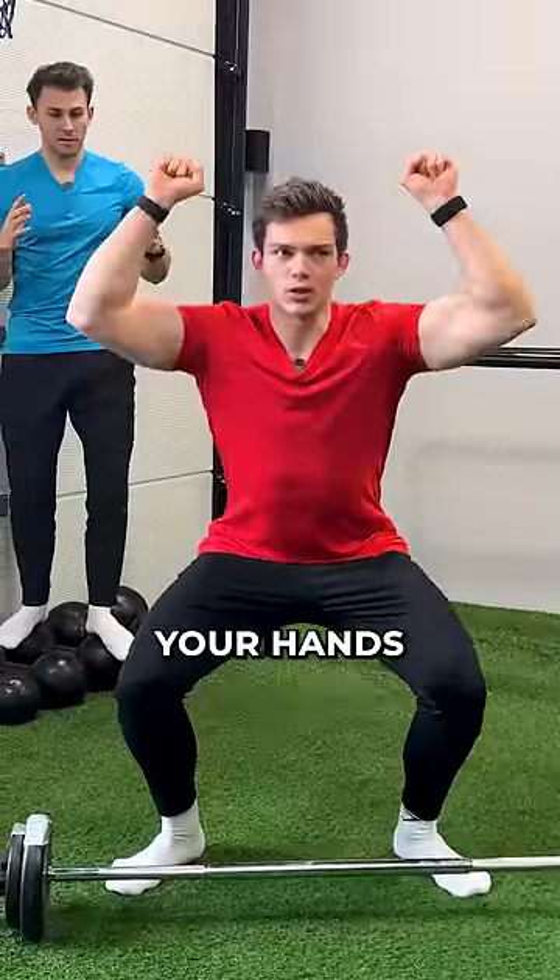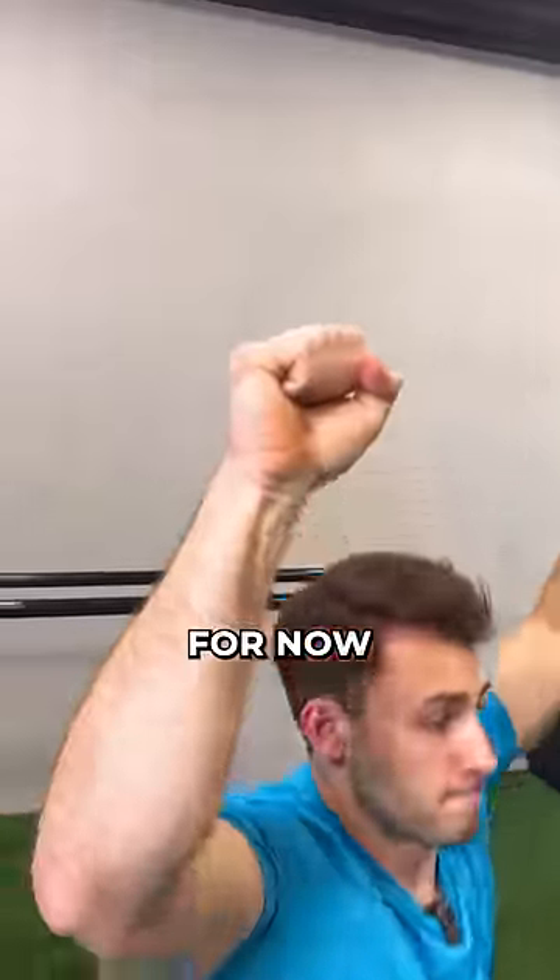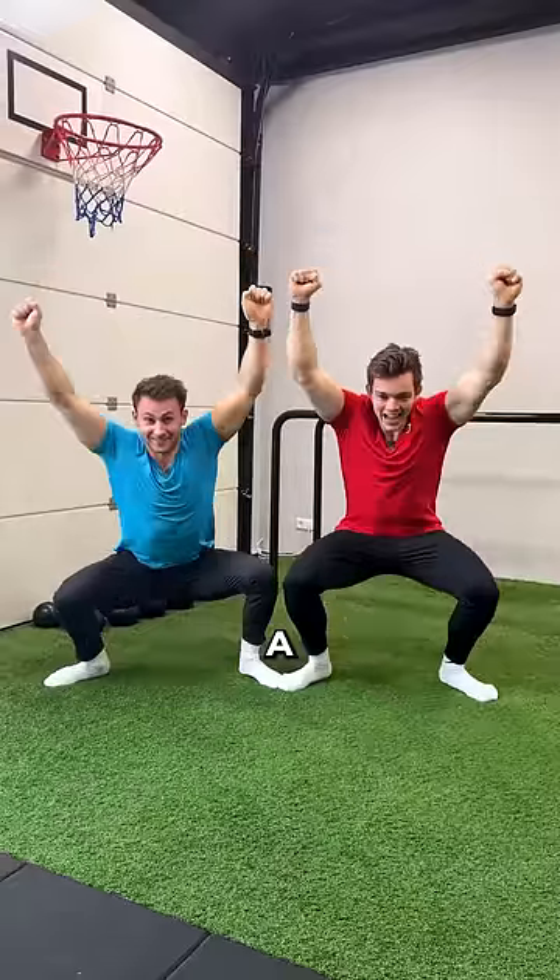It's a squat while keeping your hands in the same position. So we're doing exactly that, but without our sticks for now, to learn the movement without getting exhausted. And up!